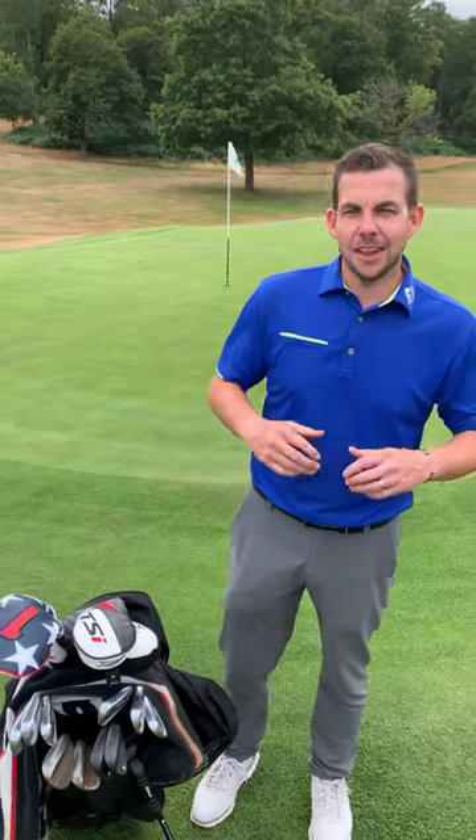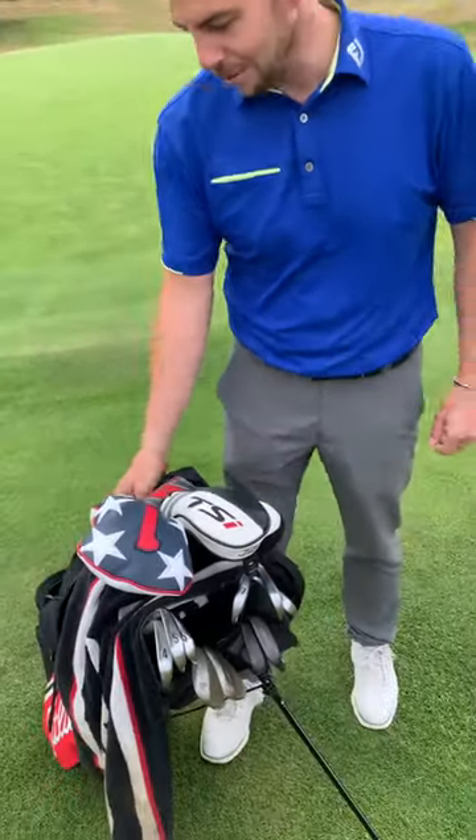Hi everyone, Jack here with AF Golf. Here at Ash Ridge Golf Club, very very nice. We're here to do a quick what's in the bag — what's in my bag?